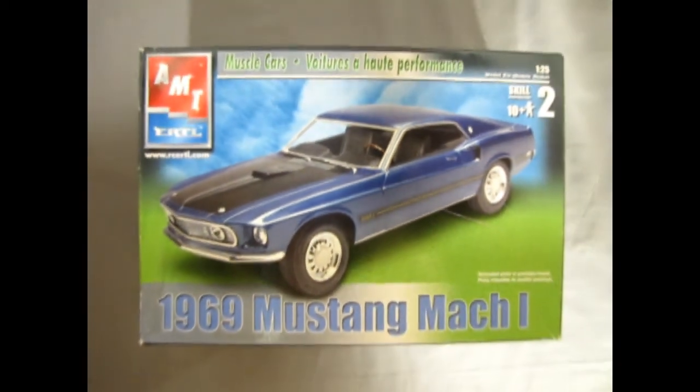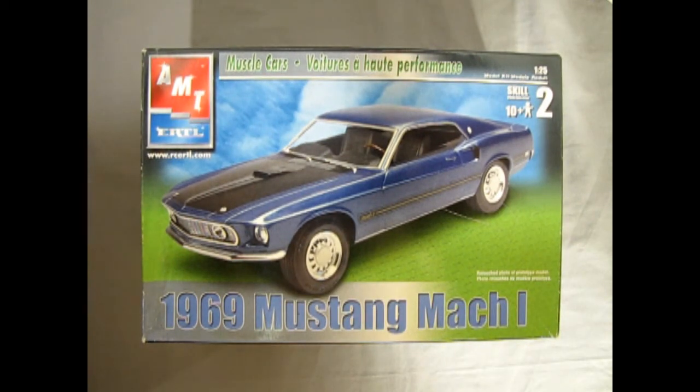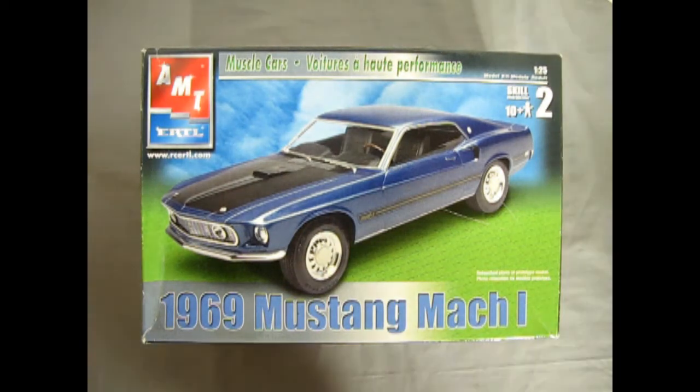The 1969 Mach 1 Mustang stood apart from the standard sport roof via a special grille with driving lights, matte black center hood section with functional air scoop, quick fill gas cap, and black honeycomb rear applique.